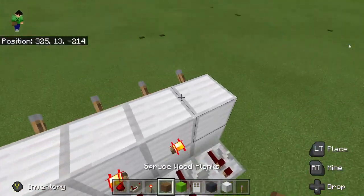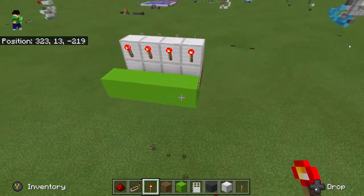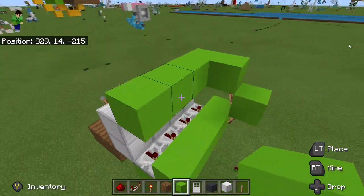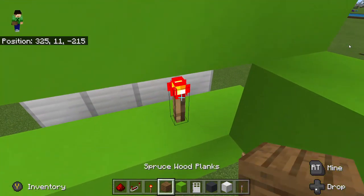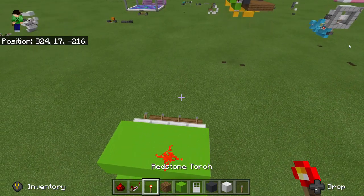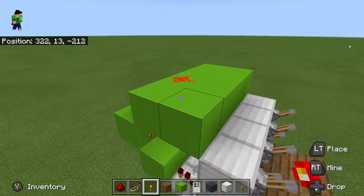So if you want your password to be correct, and you want a lever to be on, you place a block torch here. And if you want it to be off for your password to be correct, you just place that — just place that.